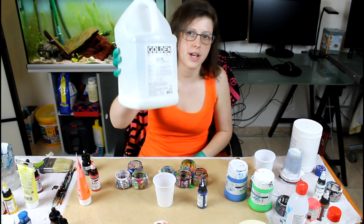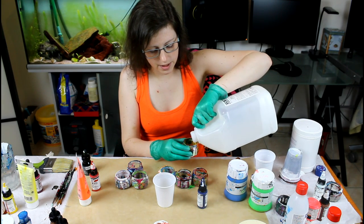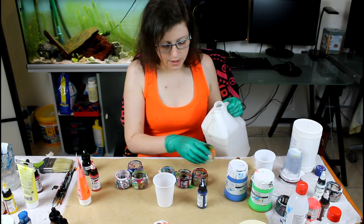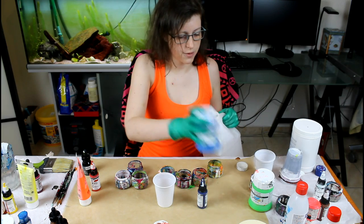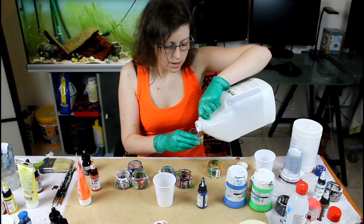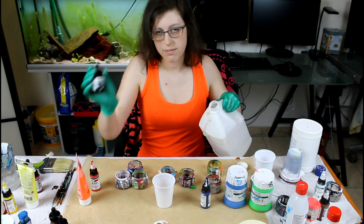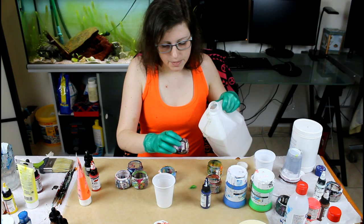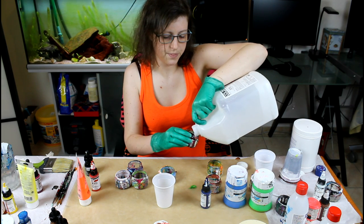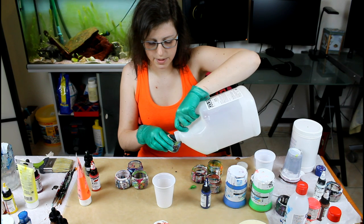What I use is Golden GAC 800. It's a great medium — it prevents cracking and crazing and it really gives a nice shine and a nice texture to the paint. For the high body acrylic fluorescent ones, I do about 50-50. For the high flow or inks, I use about 10 parts medium to 1 part paint. That's barely a drop, so I really don't need that much.